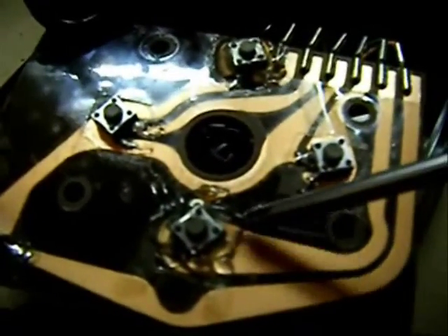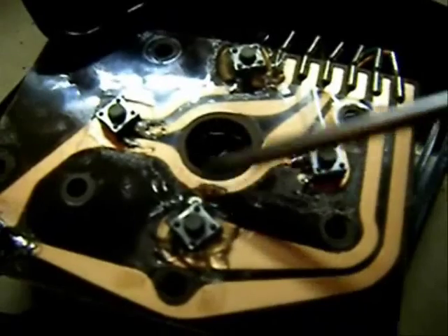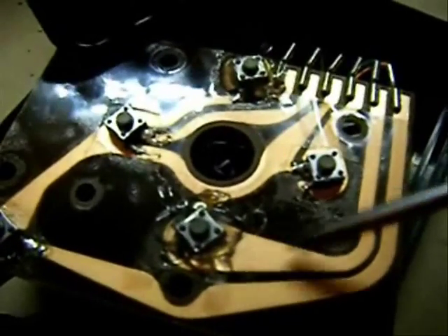Once I soldered them to the circuit board, I put some hot glue around them to hold them in place.